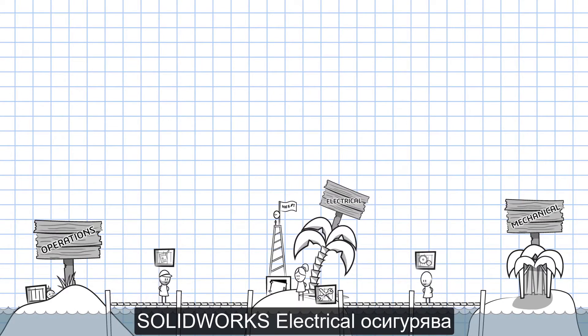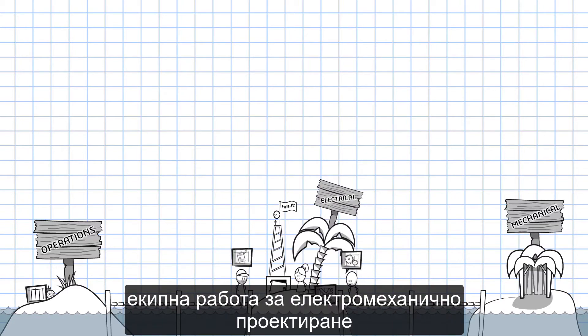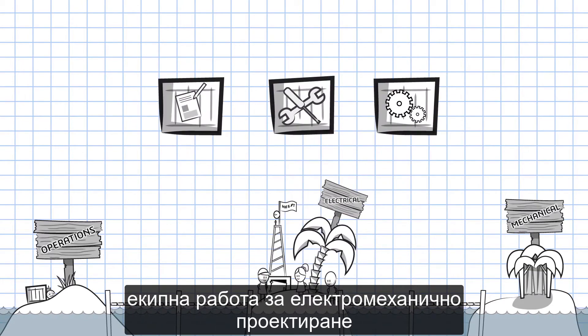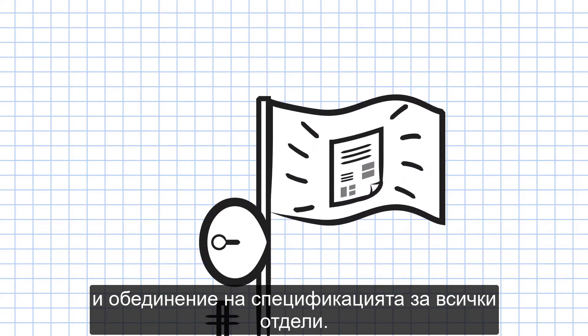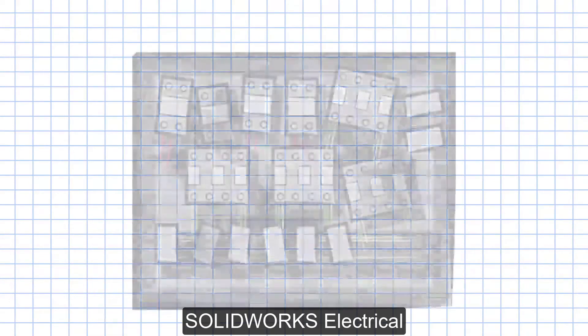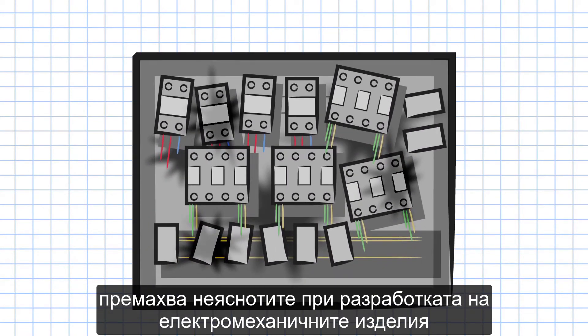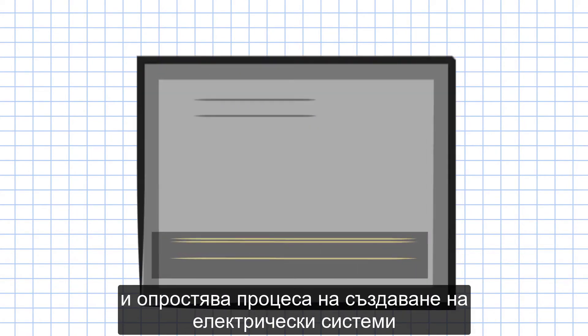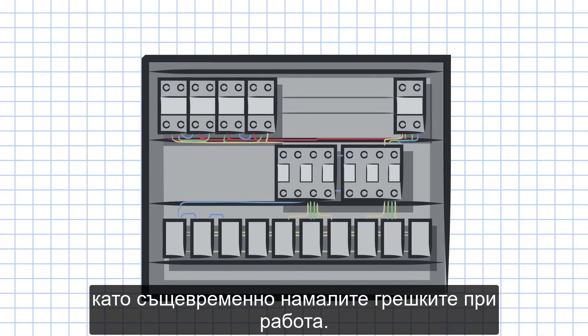SOLIDWORKS Electrical provides for coordination between multiple electrical engineers, collaboration of electrical and mechanical design, and the unification of bills of materials among all departments. SOLIDWORKS Electrical takes the guesswork out of electrical mechanical assembly design, and simplifies the electrical design process, so you can focus on designing while minimizing design errors.